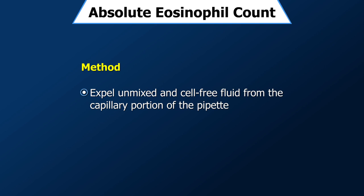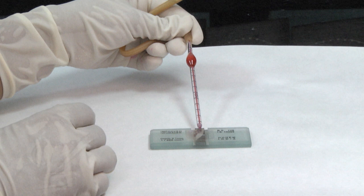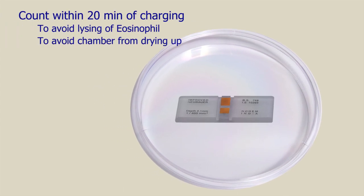Expel the unmixed and relatively cell-free fluid from the capillary portion of the pipette, which is usually 4 drops. Charge the counting chamber by allowing a small drop of fluid to form at the tip of the pipette and gently bringing it into contact with the edge of the cover slip already placed on the chamber. After charging, allow time for the cells to settle down, but begin counting before the fluid in the chamber starts drying up.